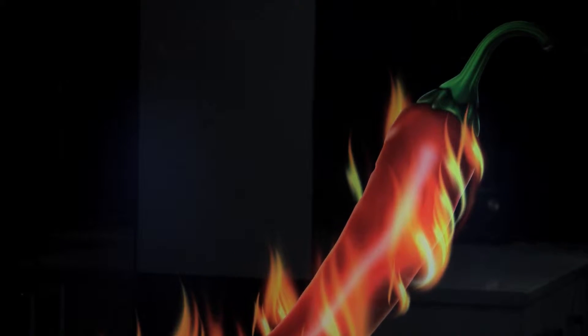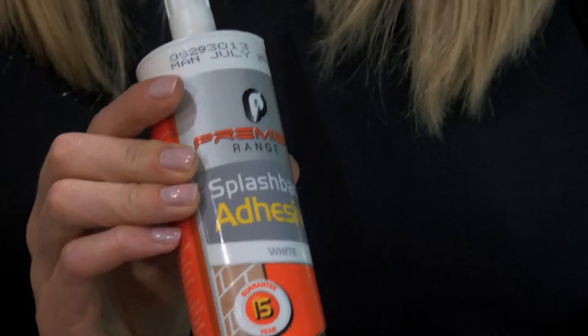All of our splashbacks are made of toughened safety glass and are easily attachable to any dust-free non-porous surface using the Premier Range splashback adhesive.